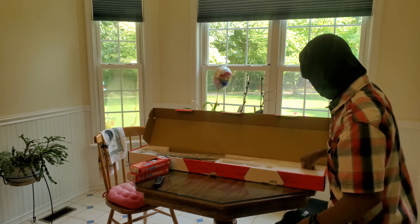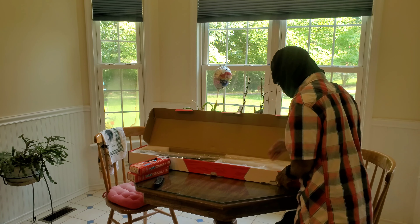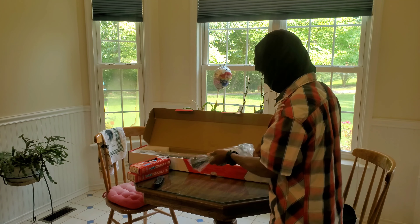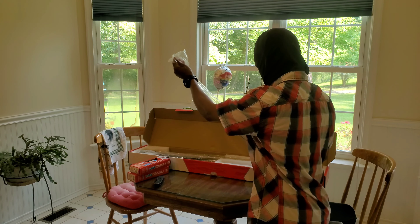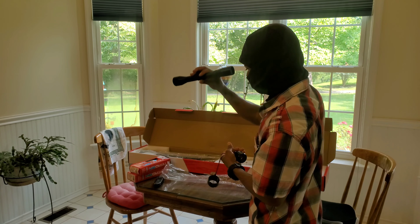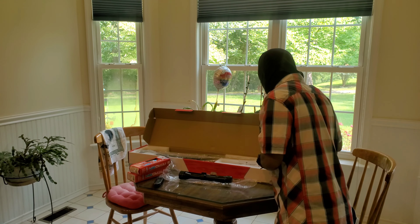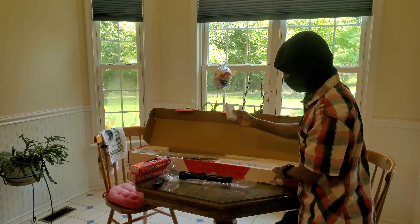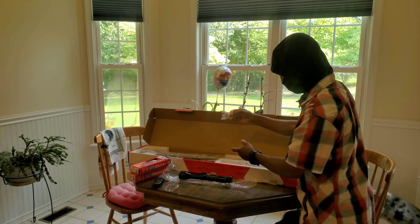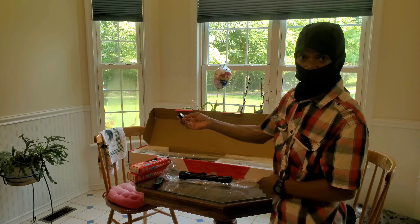There it is. We got another cylinder — did not know what came with that. Which is, if I'm correct, a 4x32. Yep, OMRX 4x32. I'm assuming this is probably rings. Looks like a new seal for the nitro cartridge. Magazine. This is a .22 caliber.